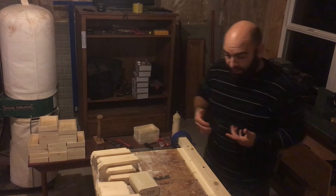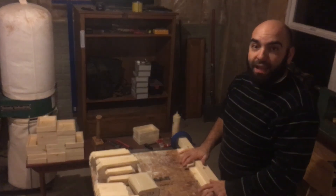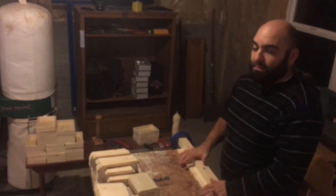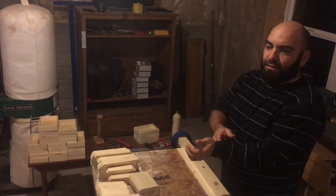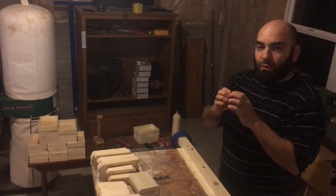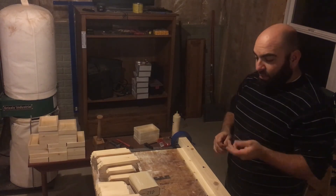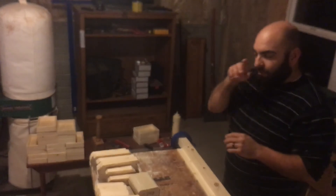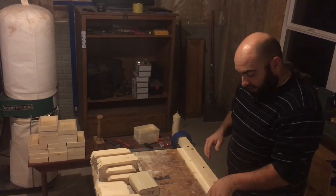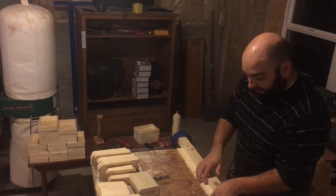I was struggling quite a bit with how to assemble these until I remembered that my dad had told me a pretty neat trick. He builds a little passive smartphone amplifier that's got a horn on it with some crazy miters, and I remember him telling me that he uses blue tape to assemble them.